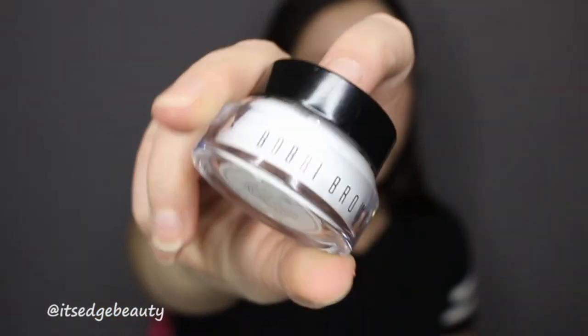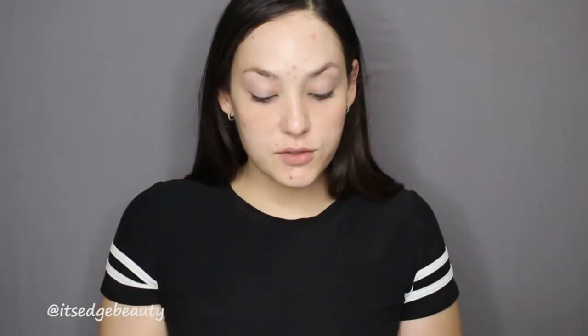Then I go in with my Bobbi Brown Hydrating Eye Cream. I've been using this since the beginning of the year — it hydrates my under eyes and doesn't make them water. I've tried a lot of eye creams that make my eyes water, but this one doesn't bother me. Sometimes it feels like it's kind of working the collagen, but you get just a little tingle without your eyes watering.